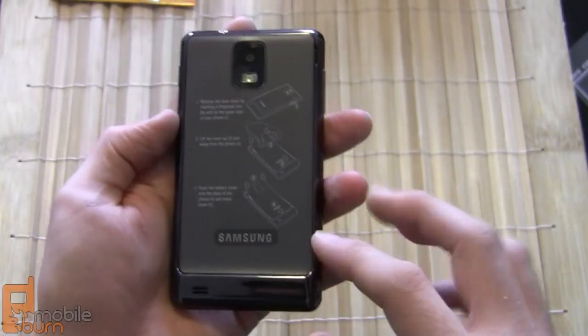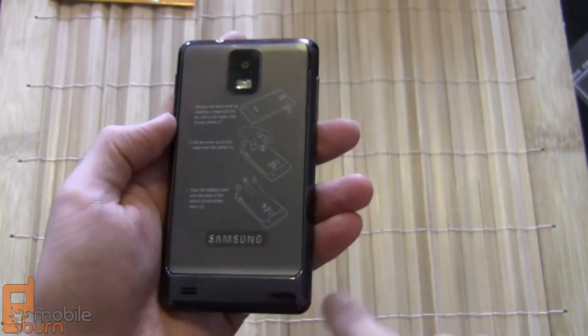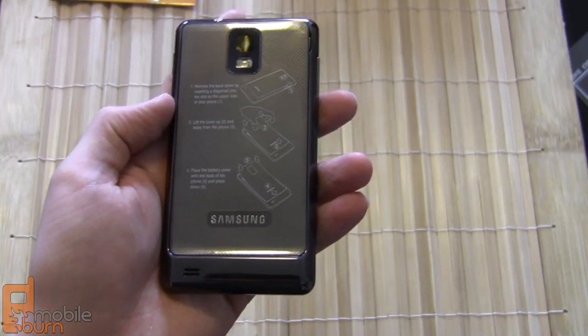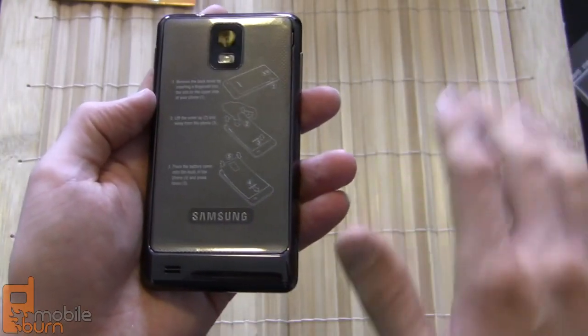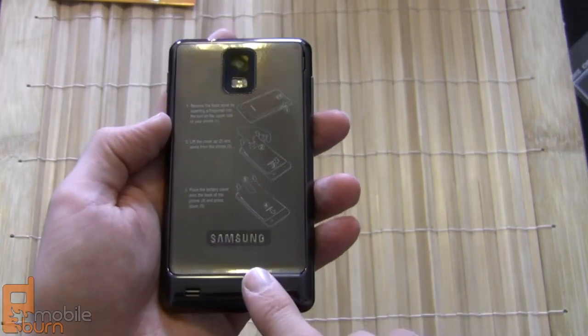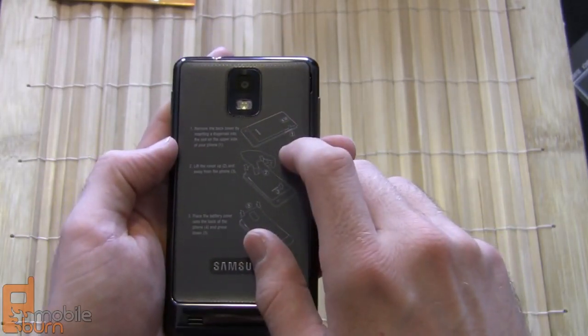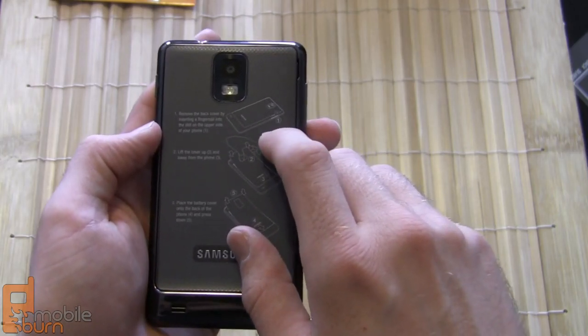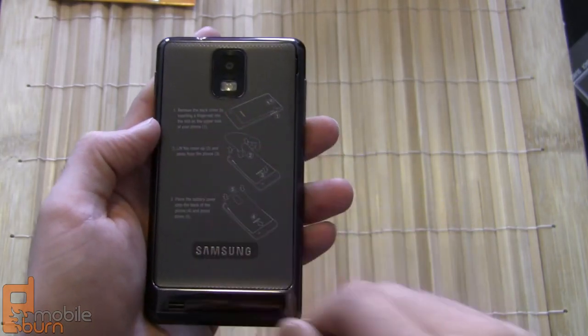Taking a look at the back of the phone, it's a mostly flat back except for the bottom bump which is a ridge that gives you a speaker, so it doesn't sit completely flat on a desk. Up top you've got an eight-megapixel autofocus camera capable of recording HD video in 720p, with an LED flash right there.